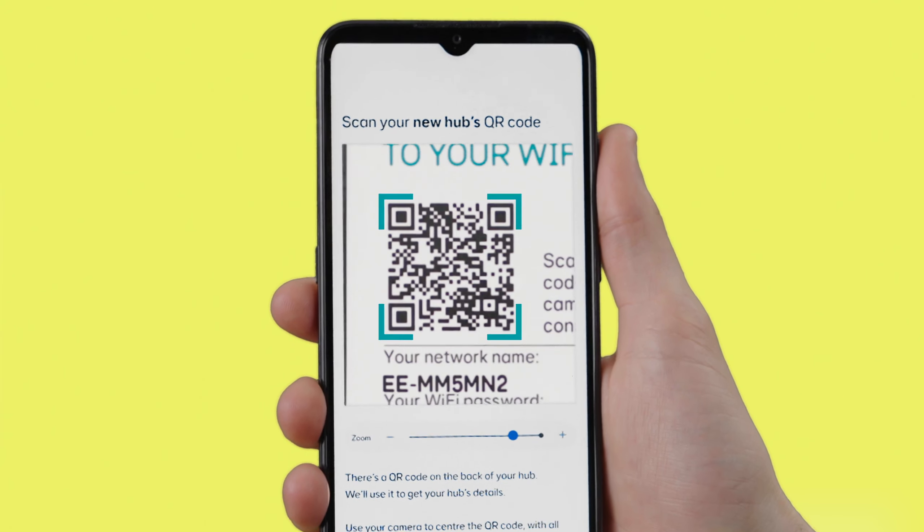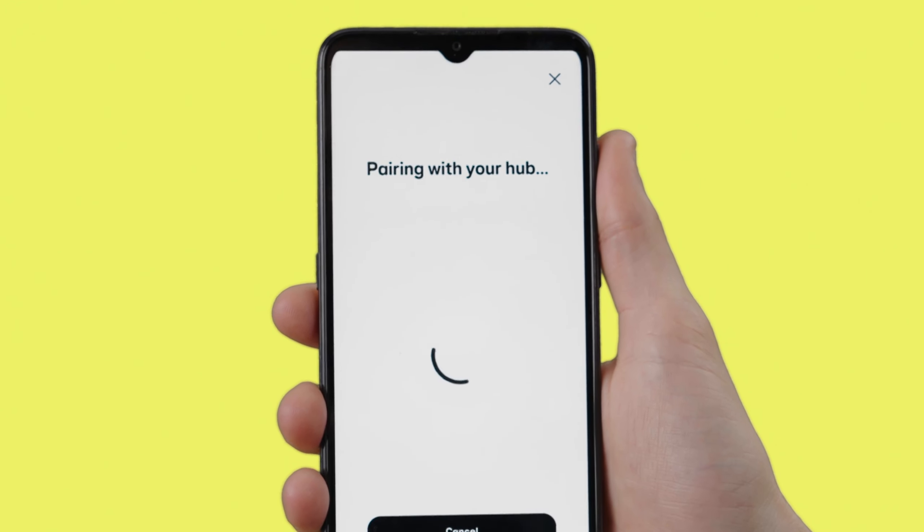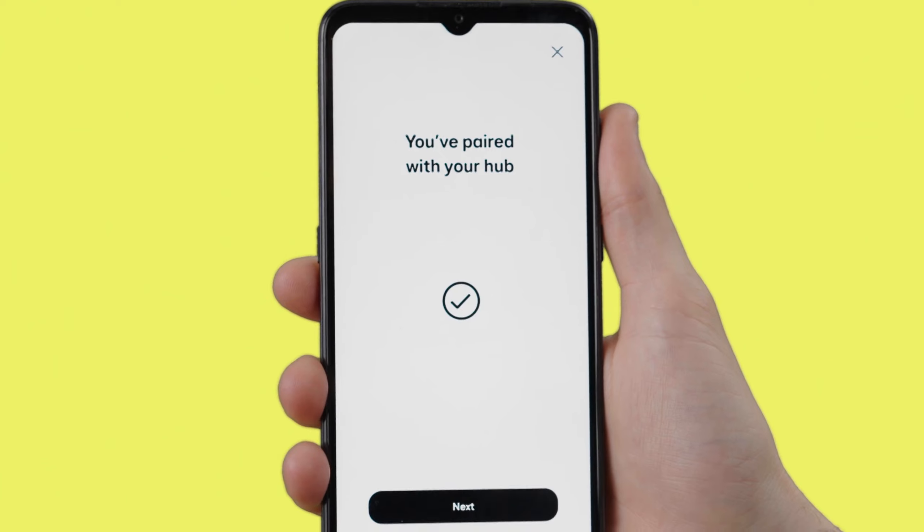Or, you can scan the QR code to connect even quicker. Go on, save yourself some typing.